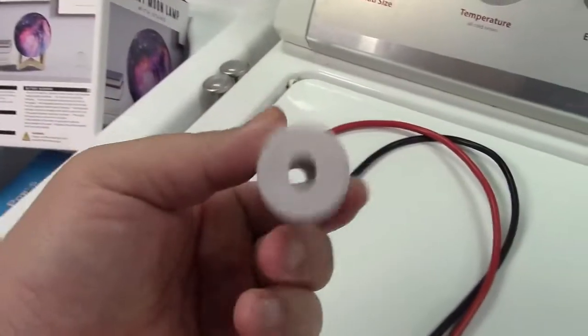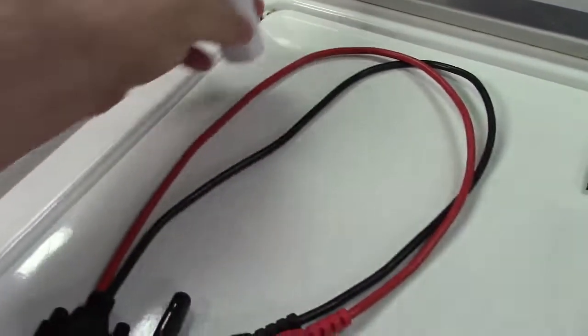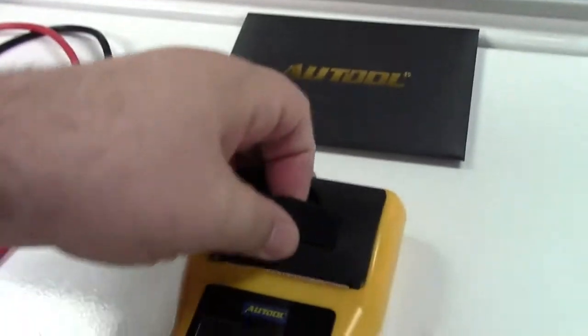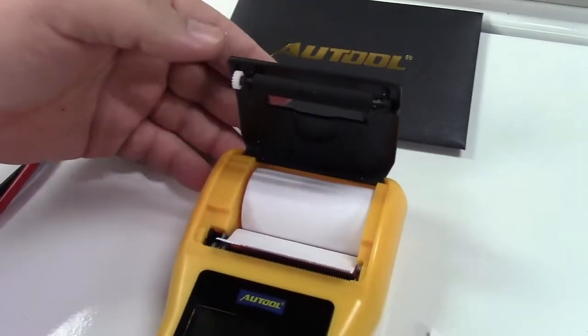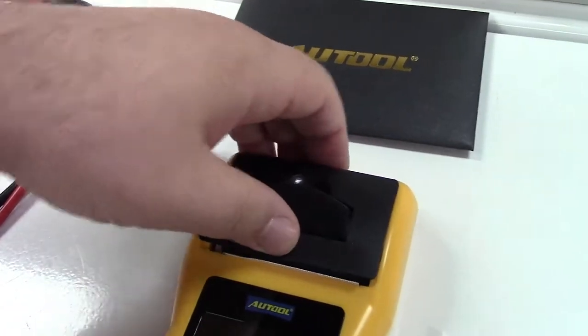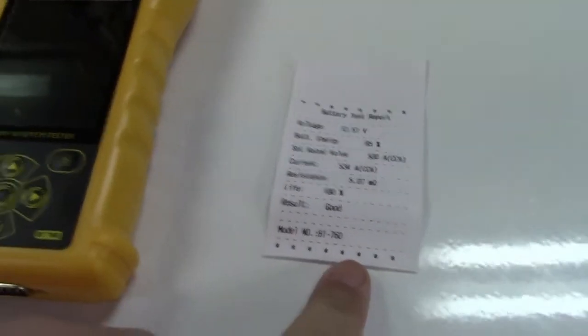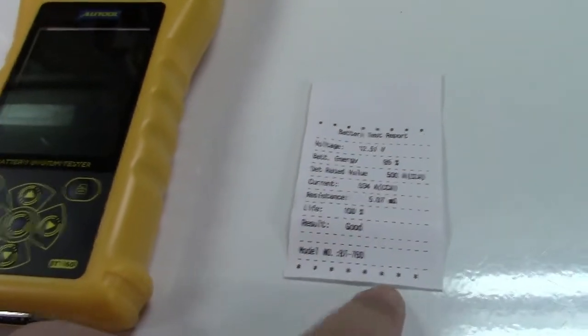They give you an extra roll of thermal paper. This is 57mm paper. There is a roll in here already — it comes preloaded like that. Snap that back down. They did a test on it before it was shipped out, so we know the printer works and everything else.